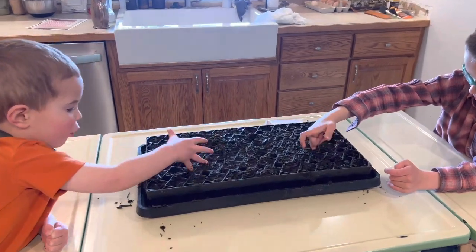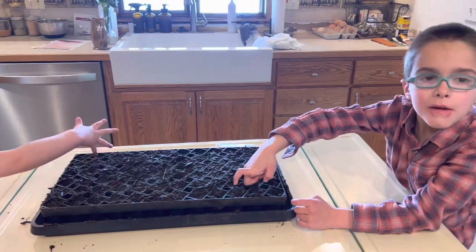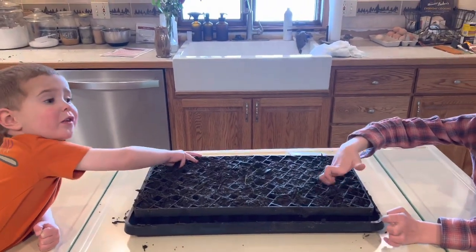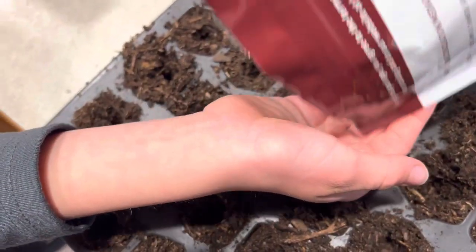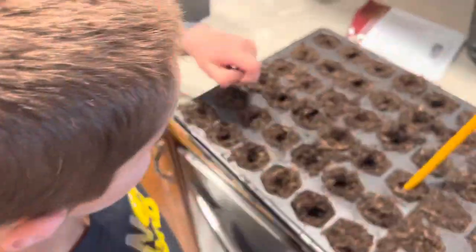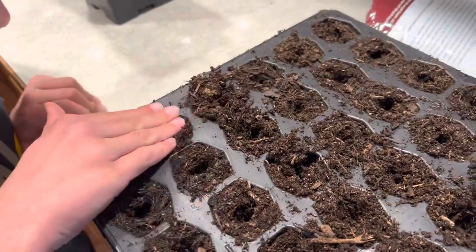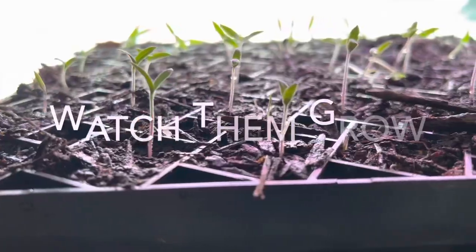What are you doing, Titus? I'm poking holes. You're poking holes? Yeah. Why are we poking holes, Daniel? Because we're planting seeds and putting them far in there. What are you doing?